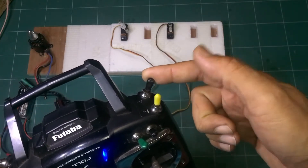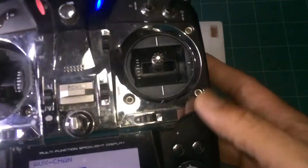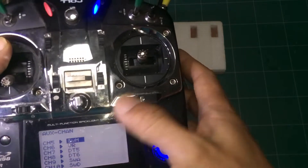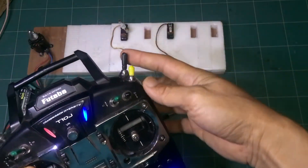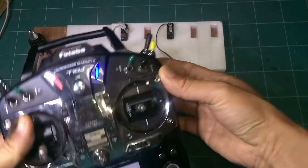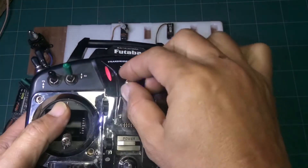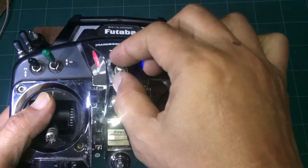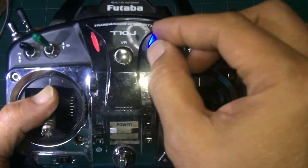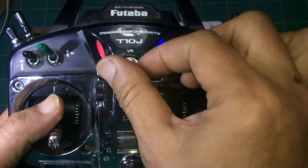Now change the assignment to Switch G and test it. After Switch G, the last one is the VR knob.